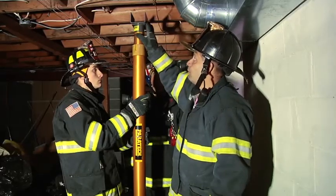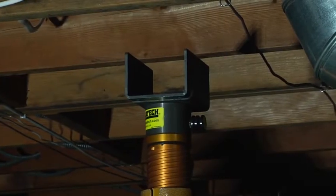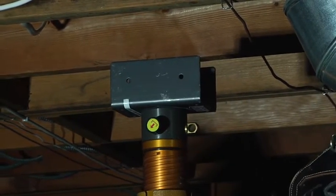What we don't ever want to do is we don't ever want this to go up and sit against our floor joist. What we want is for it to go up and capture the floor joist.